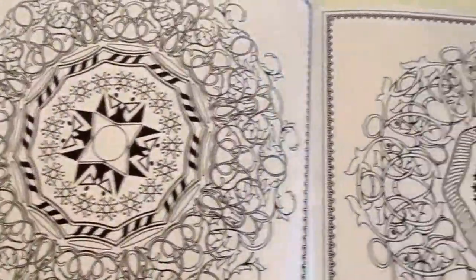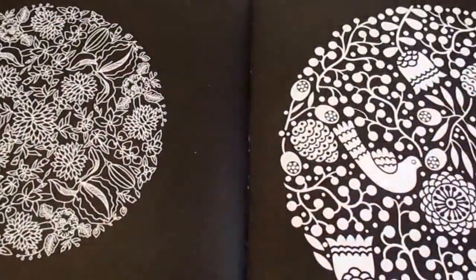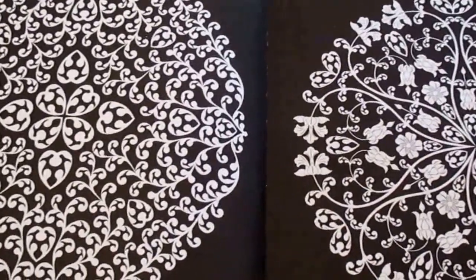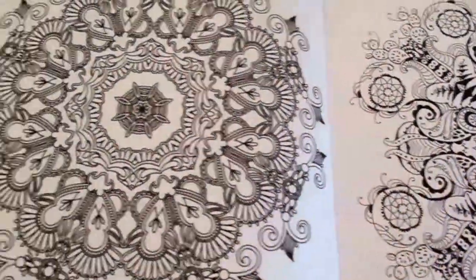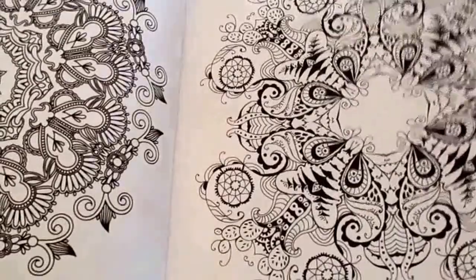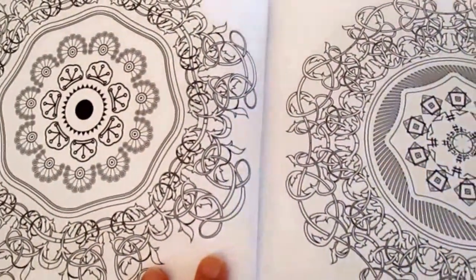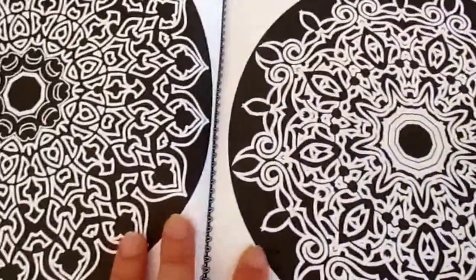Now some of the mandalas in this book are really quite intricate — they would take days and days to colour with a really fine tip tool, so if you like intricate mandalas there's plenty of those in there for you, but there's also some that are more simple. The book is completely filled with mandalas, so these are the decorative designs — it's mandala heaven for people that love mandalas.